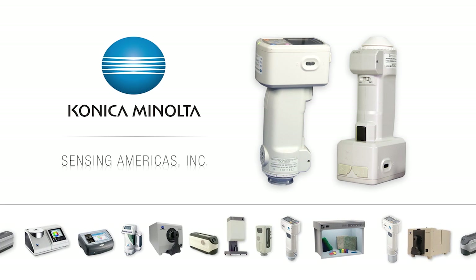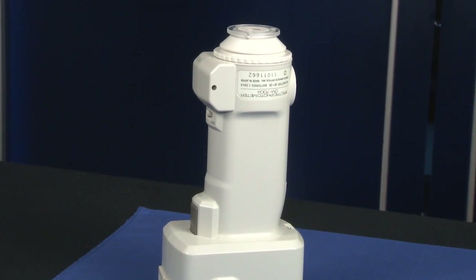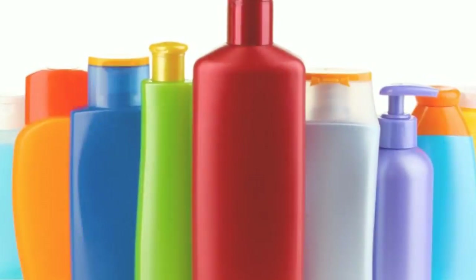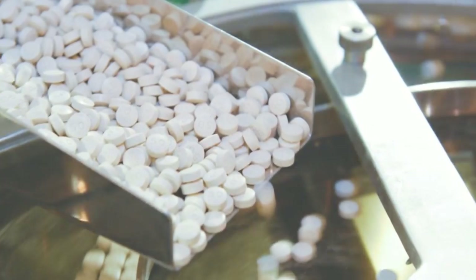Our best-selling CM700D spectrophotometer is globally accepted as the standard for a wide variety of applications in the plastics, automotive, pharmaceutical, and paint industries.